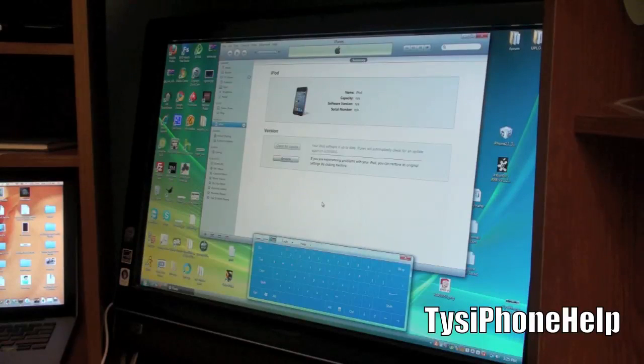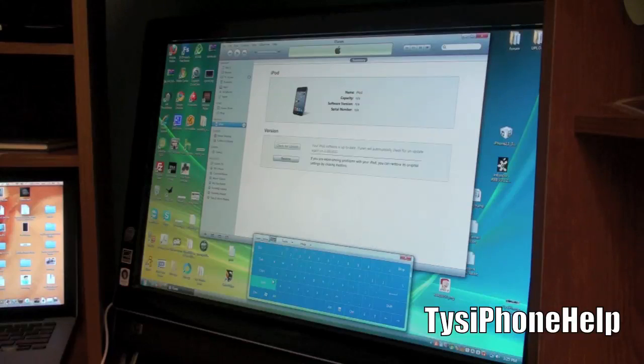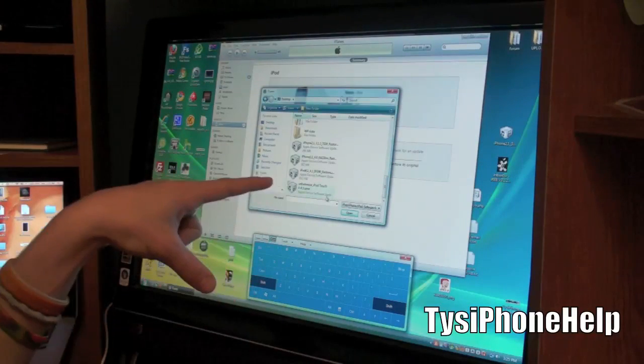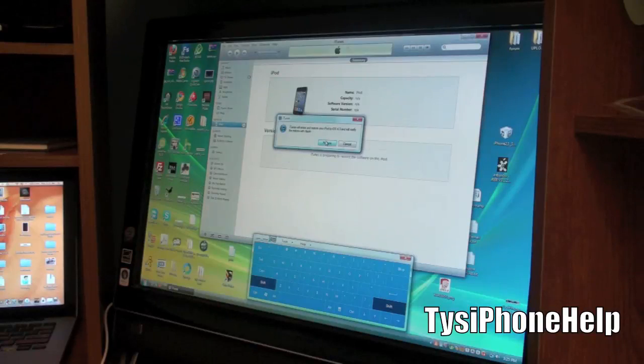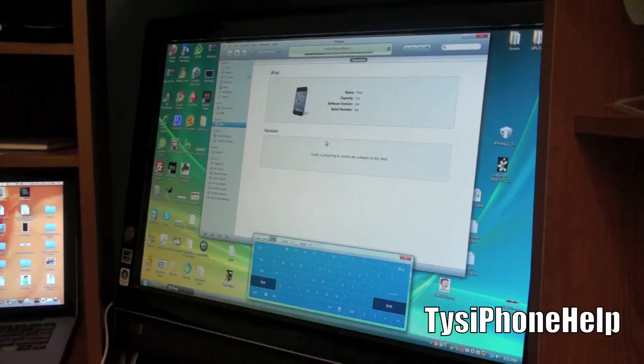Hold the shift key and click Restore in iTunes. Remember, this is going to erase all of your data, so make sure you've synced everything up before you do this. Go to your desktop or wherever the firmware saved and locate the SnowBreeze firmware - it should have 'SnowBreeze' as the first part of the filename so you know which one to select. iTunes will start restoring and should do all the work from here until we get to the rebooting process.